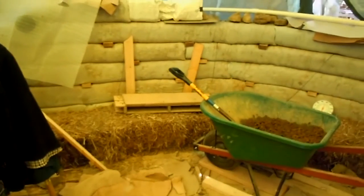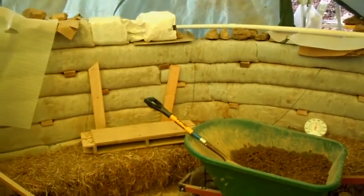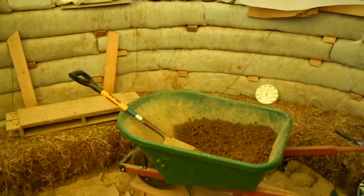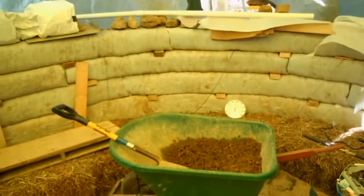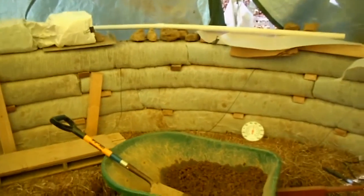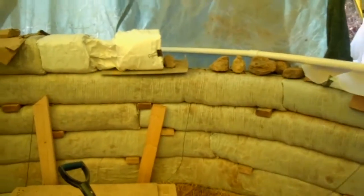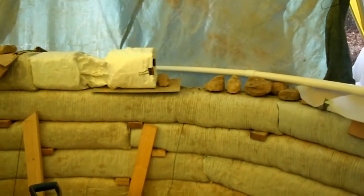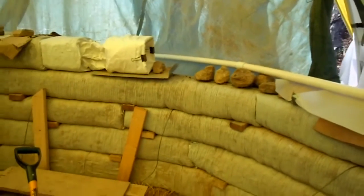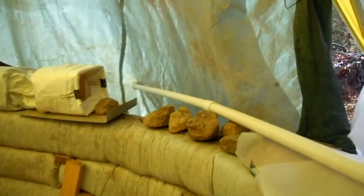I placed bales along the way of the wall, used my barrel ready to fill up the mixture — it's just clay soil. I'm gonna place my camera so you can see how I'm working right now. I don't know how good it's gonna be, but okay, let's see.